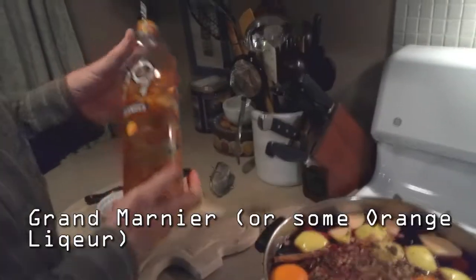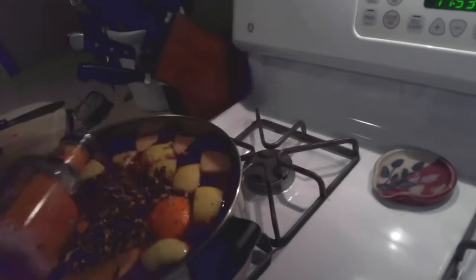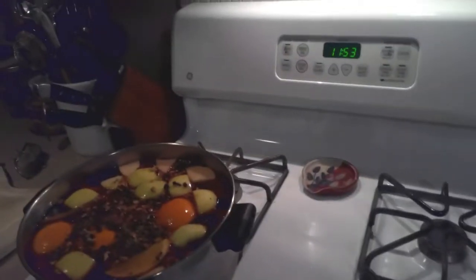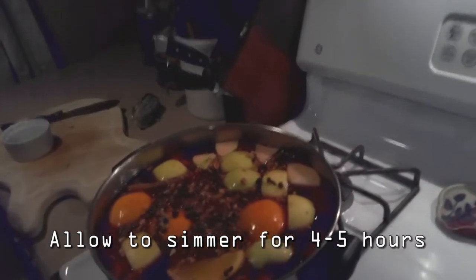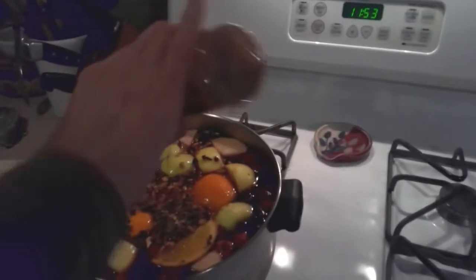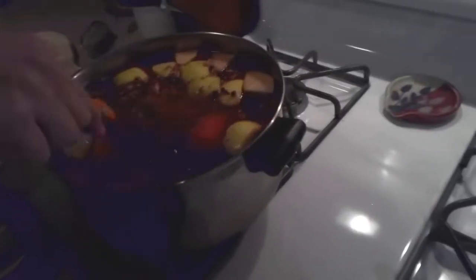And then we have one last ingredient. Usually I use a Grand Marnier — didn't have any Grand Marnier, but I just pour some in there. Doesn't have to be a lot. Once it comes to a little bit of a simmer, I cover it and let it cook for hours, and let everything just tumble around in there. I like extra cinnamon, so I'm going to shake just a little bit in — not too much. And is it a good idea to start mixing it a little? Just start getting those spices around.